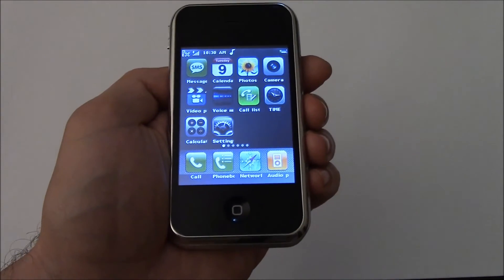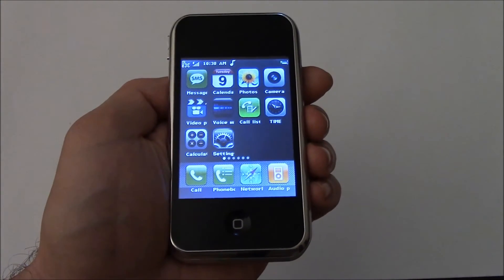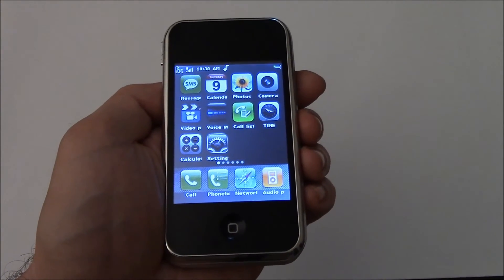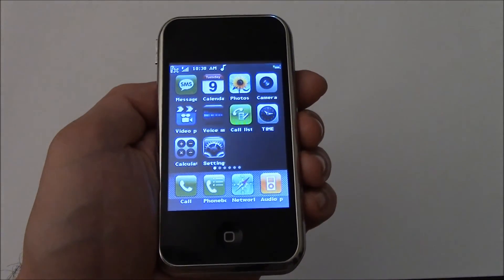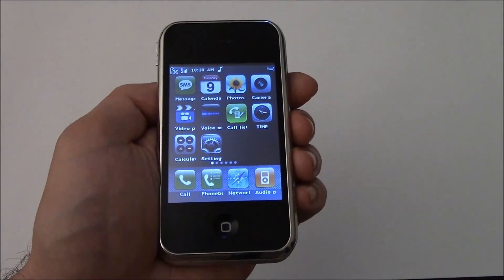And there you go, the phone has been restored to factory settings. I hope you found this video useful. If you have, please show your support for this channel by subscribing, feel free to leave comments, please like this video, and thank you for tuning in.